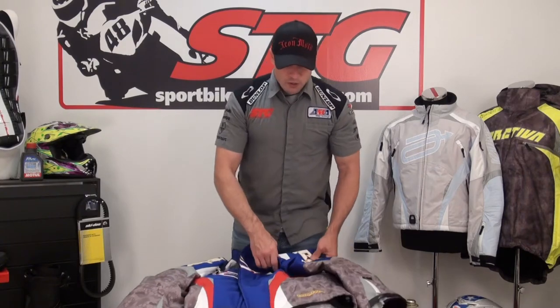All right, here we go — the Arctiva Comp 7 RR shell jacket from the inside out. It's kind of a race shell, but it really has a lot more uses than that. You can base layer this thing and use it just like you would the Comp 7 insulated, if you choose to do so, and it'll give you the flexibility to go all the way down to just the race shell, which is really nice for spring-style conditions or riding out west. There's more versatility here than meets the eye — it's simple. You add your own insulation, and that gives you the ability to take it away whenever you choose.